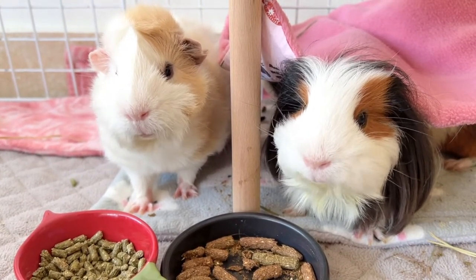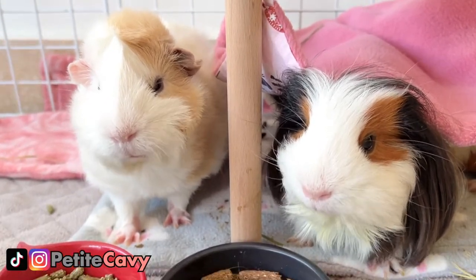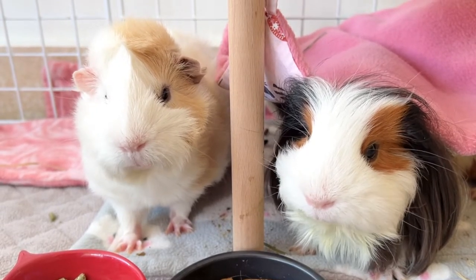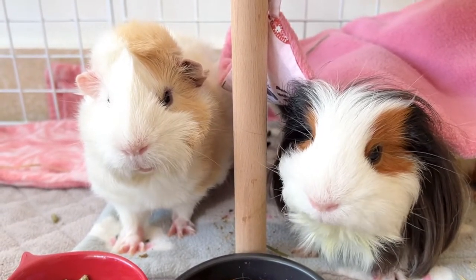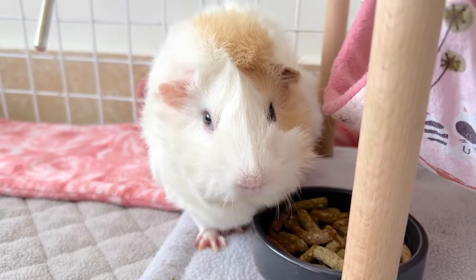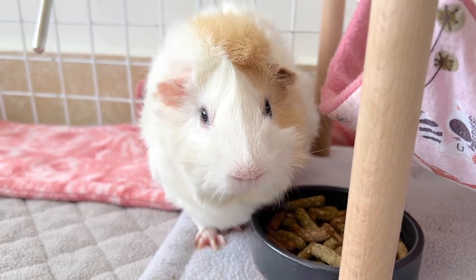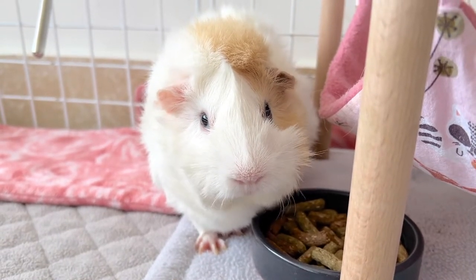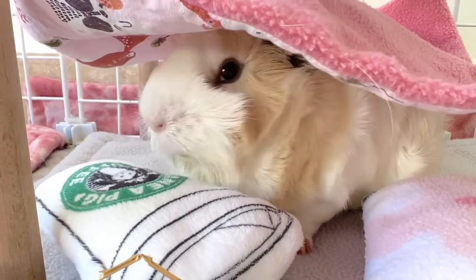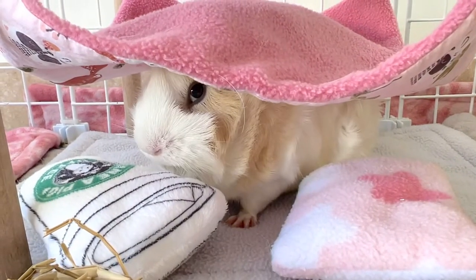Hey guys, welcome back or welcome to Petite Cavie. They are small, straight or flipped over, more or less hairy, but above all they are very useful for guinea pigs. That's right, those are their cute little ears. But how exactly do we help our little babies keep these important body parts clean and healthy? Should we wash them? Should we leave them alone? Let's jump right into today's video and talk all about ear health.